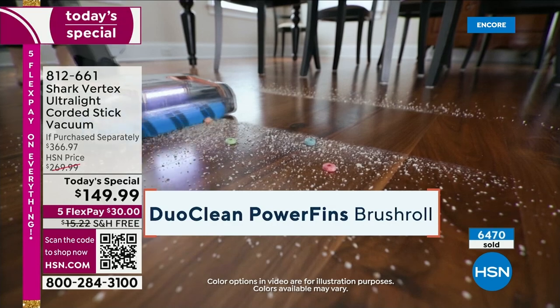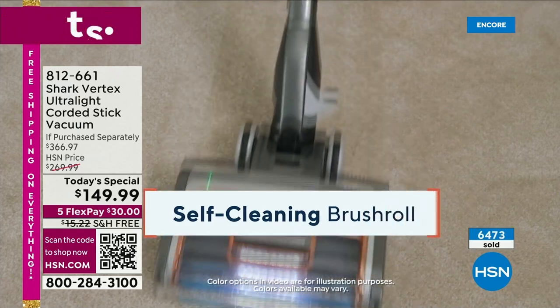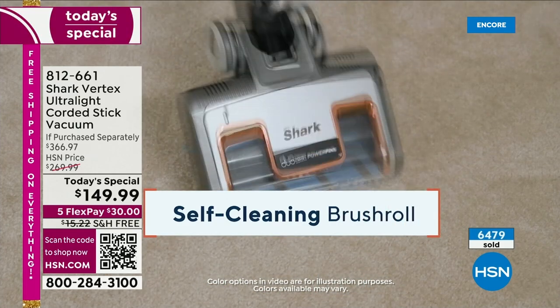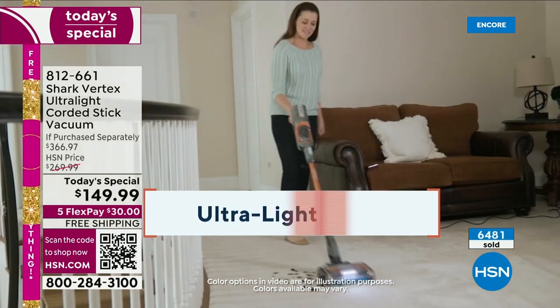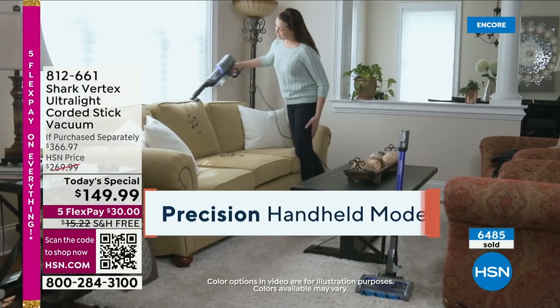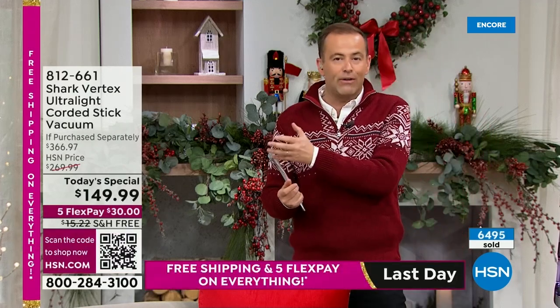Remember, this is not an entry-level vacuum cleaner for Shark — this is the Vertex. The price is entry-level because it's the Black Friday price. You're not spending $367; you're getting it for $149.99. This is a little different from most launches Tracy does — we don't have many of these, and we are not presenting for the full hour. We only have about 18 or 19 more minutes because we just don't have enough to last.